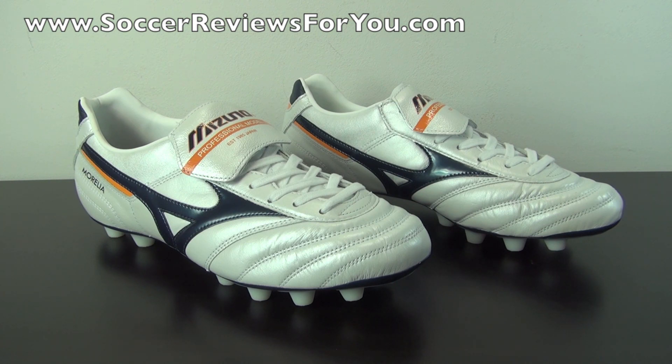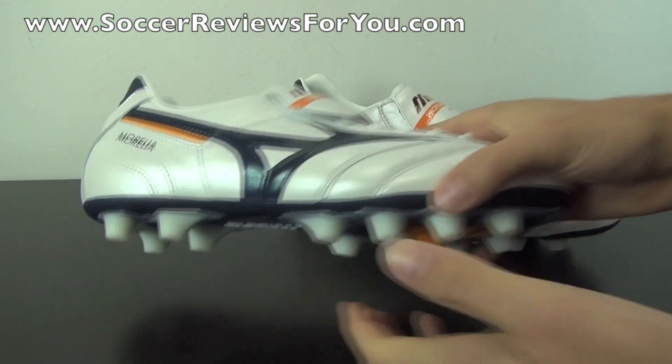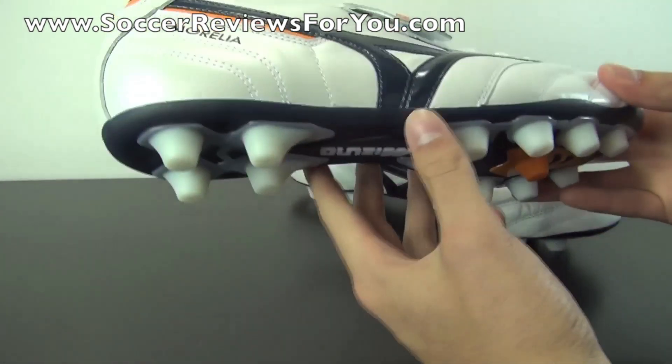So is it worth it to spend that much more money on a pair of Japanese-made ones versus the Indonesian-made ones? That's really up to you, but what I can tell you is that the standard versions of the Mizuno are still very, very high quality.